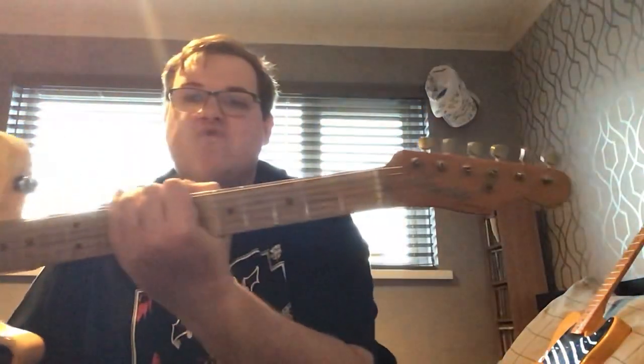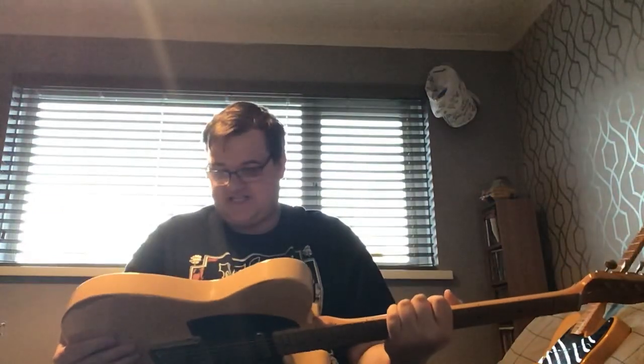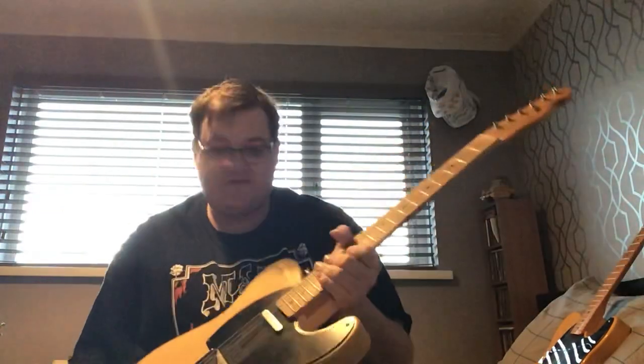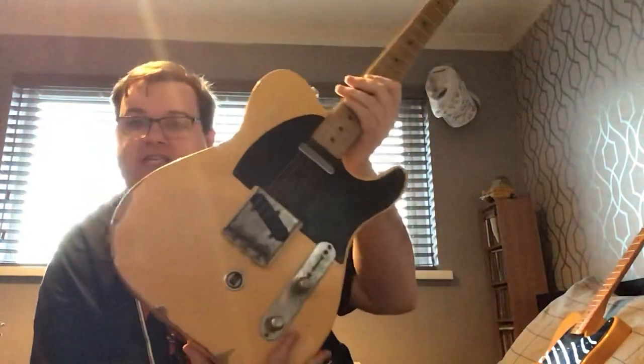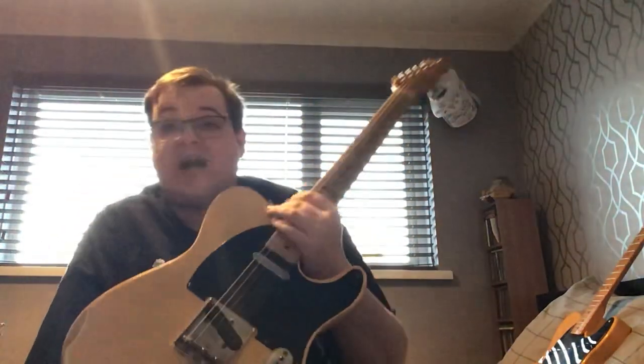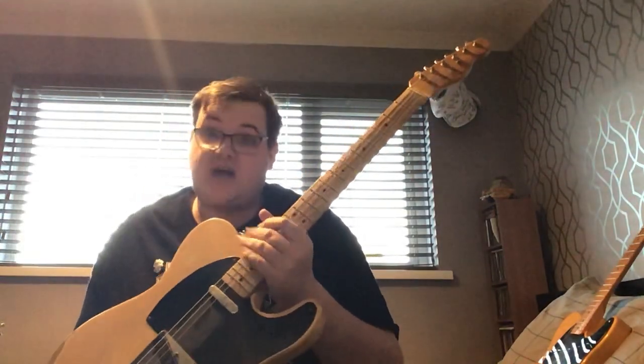I will warn you it is going to be quite a long video, but if you're into Telecasters, stick around — you might enjoy it. This is Telecaster number one. This is a Fender Road Worn Telecaster, but what's special about it is it's got a B-Bender in it — a Hipshot string bender. I've done extensive videos on this.